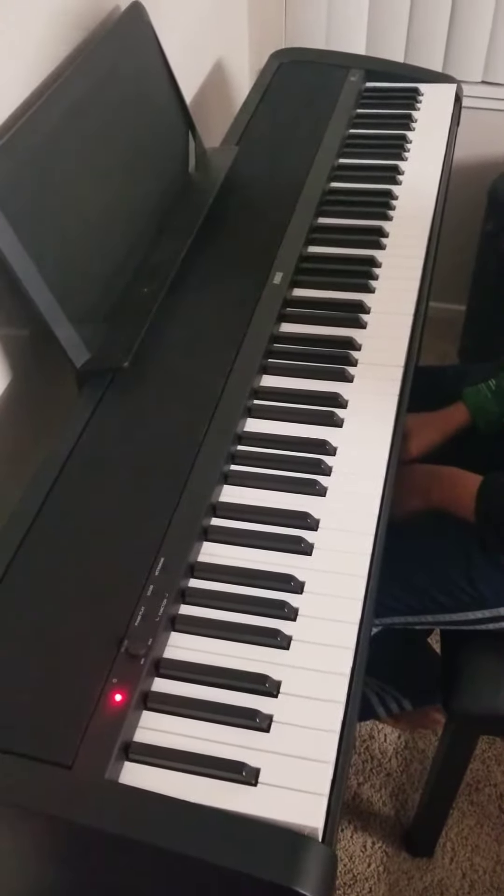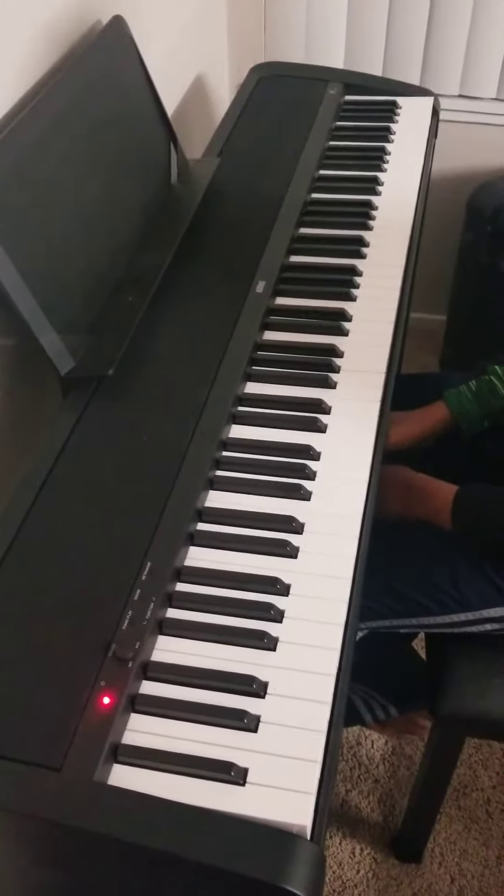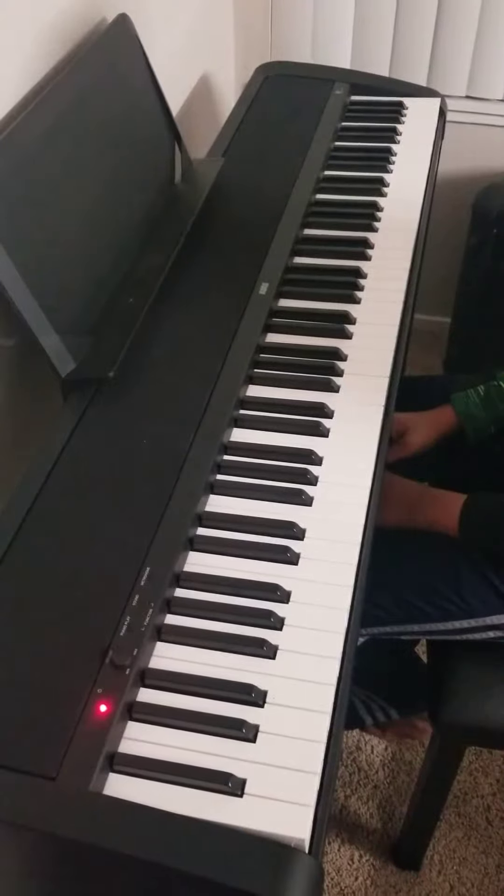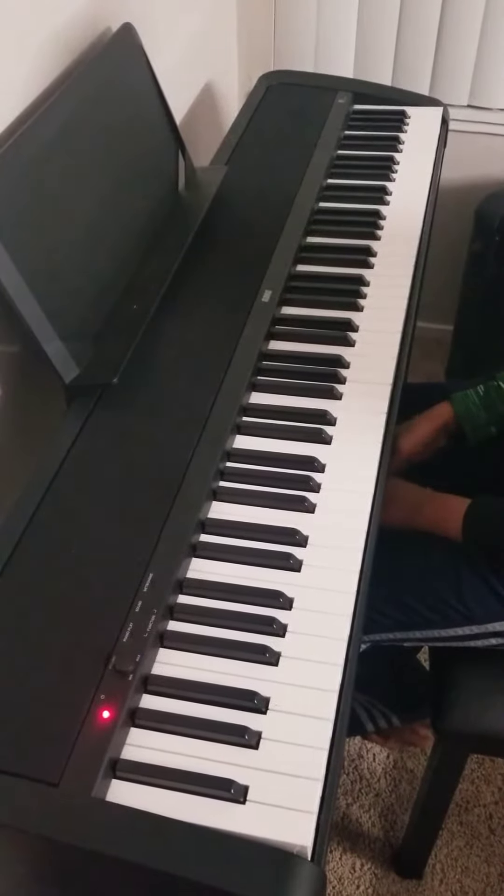Hi everybody. My name is Arithiya. Today I'm going to play the song Spring from the Four Seasons. I'm going to post the notes in the description box, so please take a look at that.